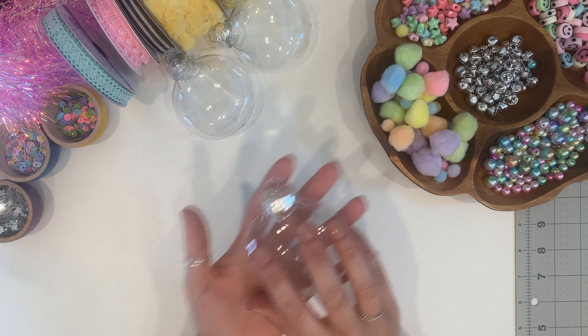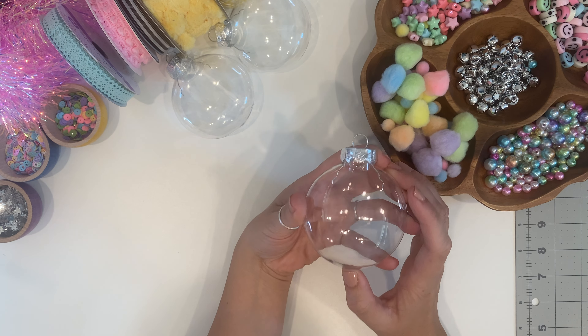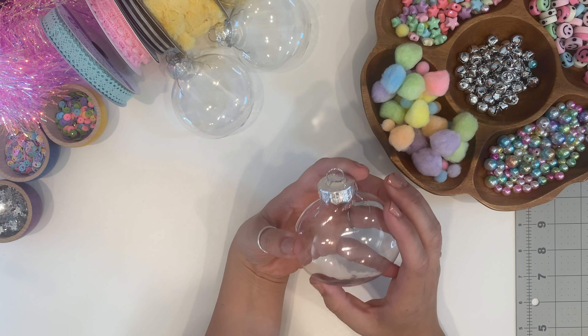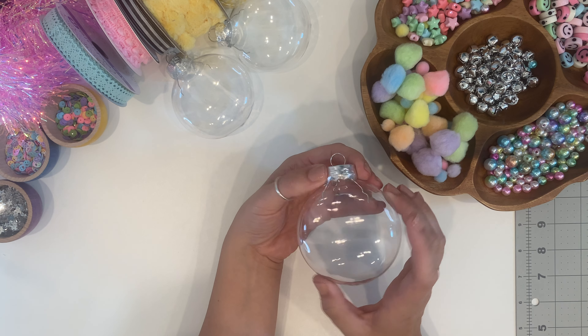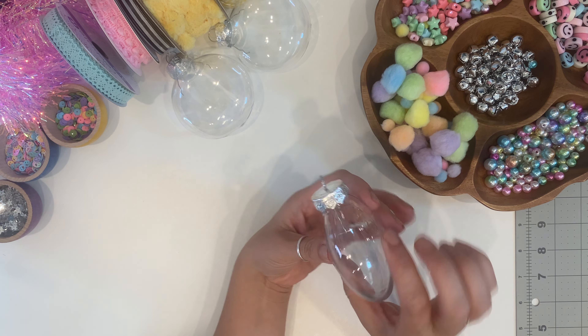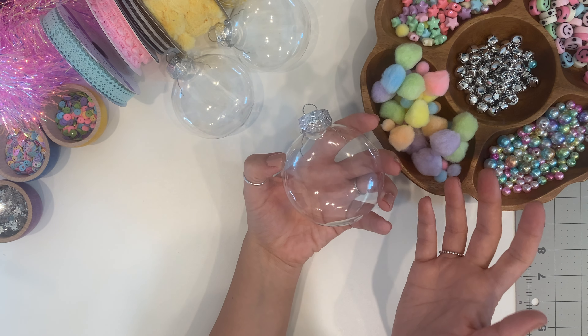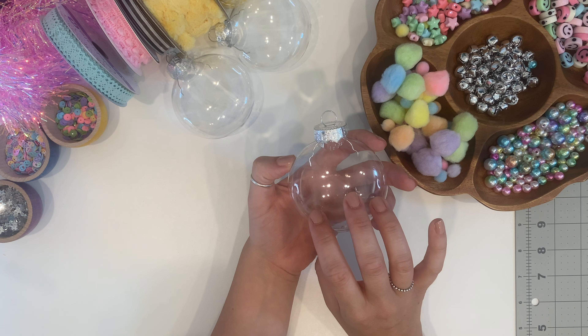First of all, I have some plastic ornaments. It is nearing the end of May so it is hard to find Christmas ornaments — I had to order these on Amazon. If you're wanting to make holiday-specific ones closer to Christmas, you can find them at Michaels or any craft store. These are the flat disc-shaped ones from Amazon. Round ones would be super cute too, and there are even heart-shaped ones.